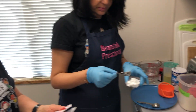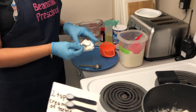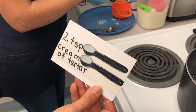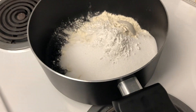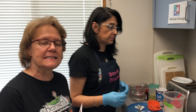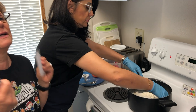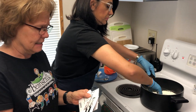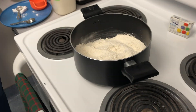Then we add two teaspoons of cream of tartar. You might want to know what cream of tartar is for. Cream of tartar is very important — it stabilizes your Play-Doh, and without it, it will become very sticky very fast, and you really don't want that around your house.